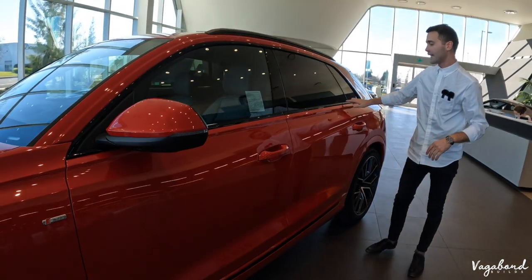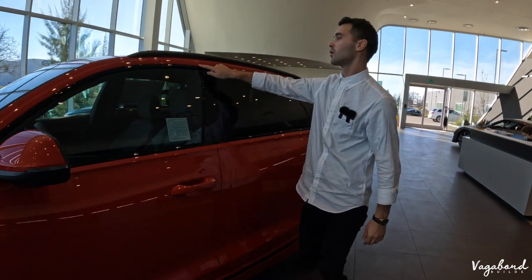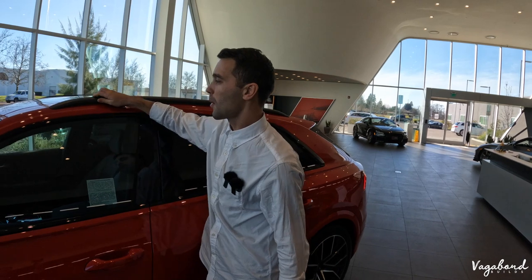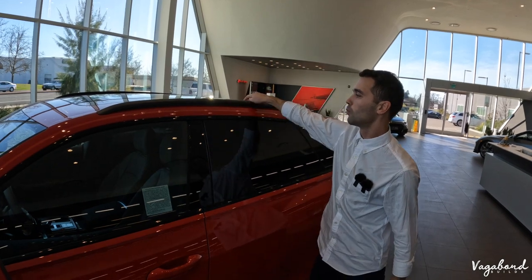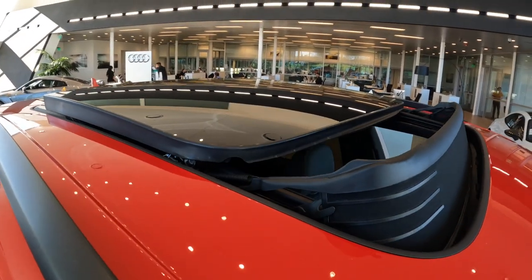Over to the side, you have the black gloss trim around the windows. You do have the aluminum top rails on this exact package with the panoramic glass on this car, and it does have a tilt and slide option on this SUV.